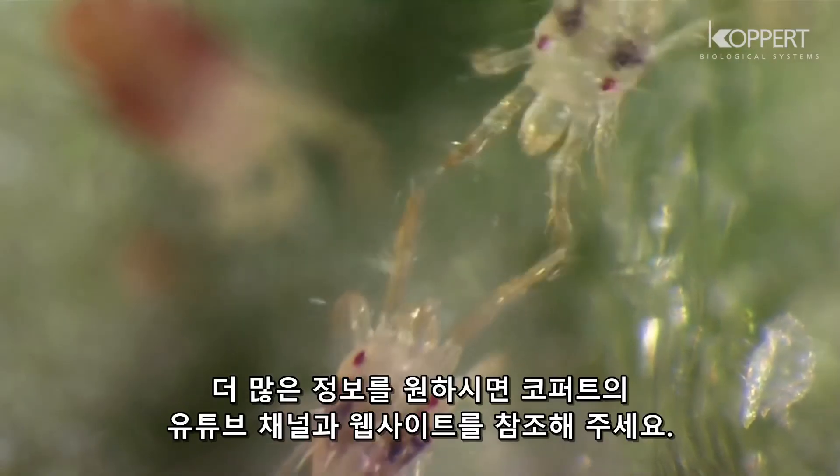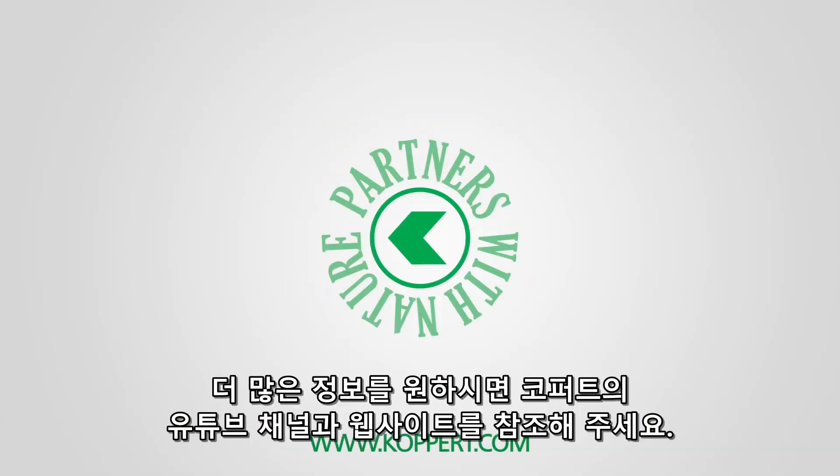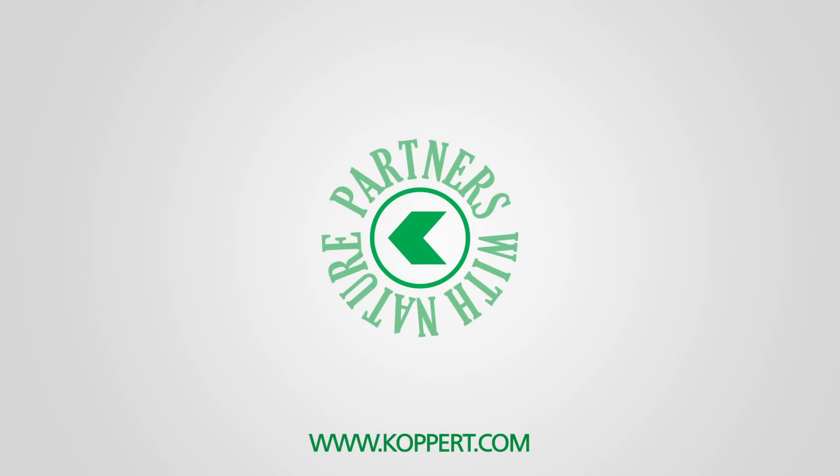Check out our YouTube channel and website for more information on agricultural pests.